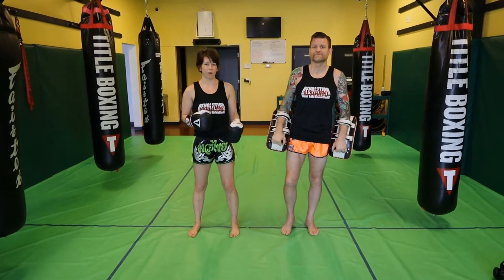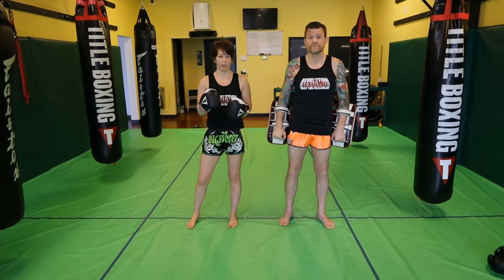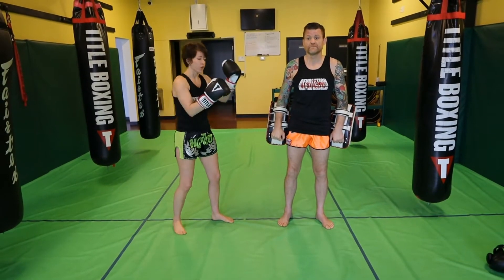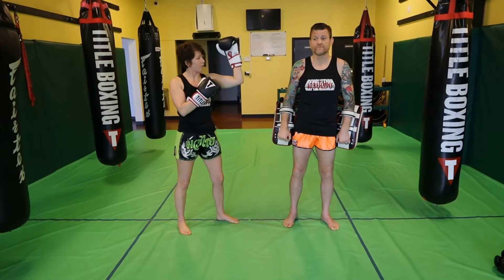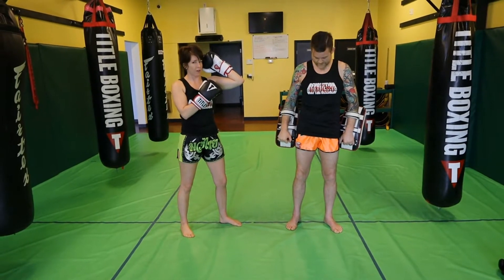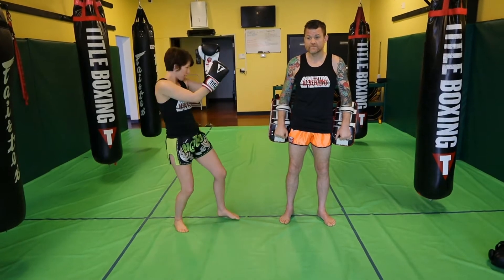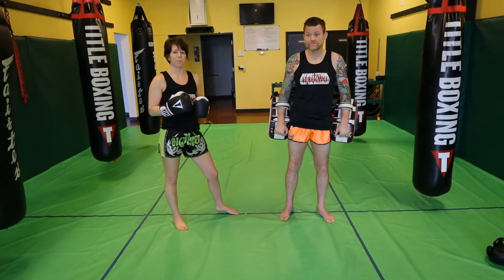The second set of elbows we were working this week were the spear elbows from the lead and rear side. When doing the spear elbow, we're shooting it forward, shooting our shoulder forward — not holding the arm all the way back. We're keeping this more of an open angle, stepping and sliding into range, with the shoulder coming to jaw, whether it's the lead or the rear.